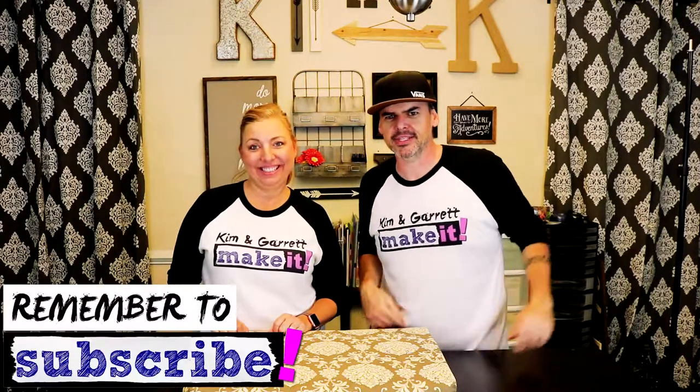Thanks for joining us today. If you enjoyed today's video, please give us a like and a share. If you haven't already, don't forget to subscribe — the button will be down below — and hit the bell to be notified of our new episodes every week. Thanks for watching, and before you go, please watch one of our past episodes.